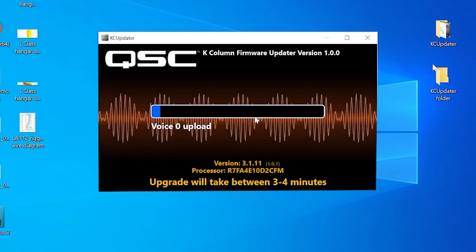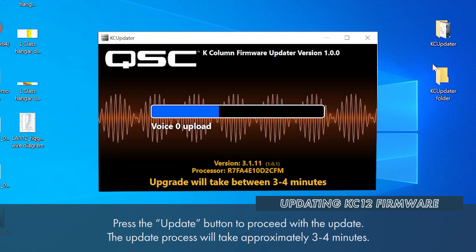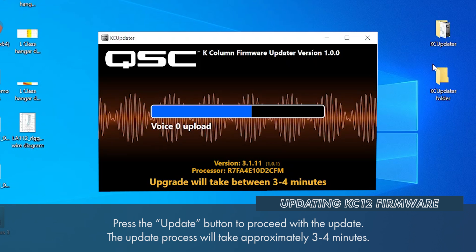If you are proceeding with the update, simply press Update to begin the update process. The update itself will usually take between 3-4 minutes to complete.